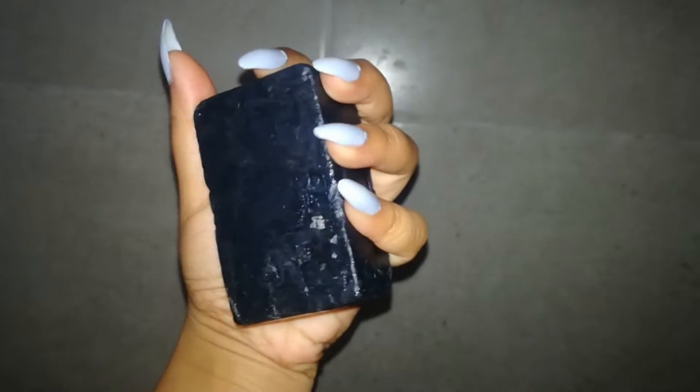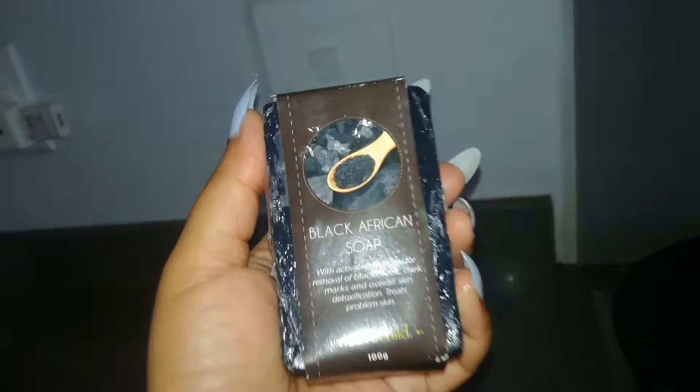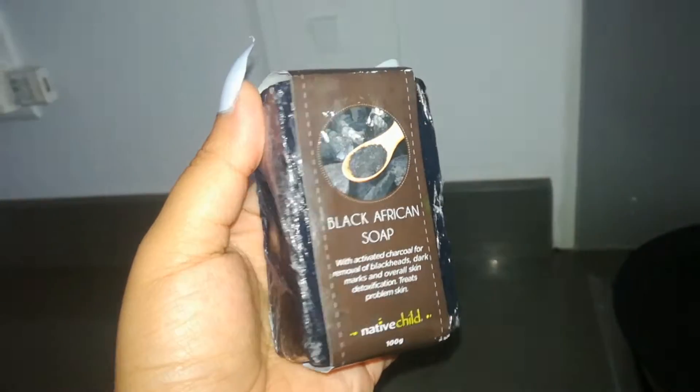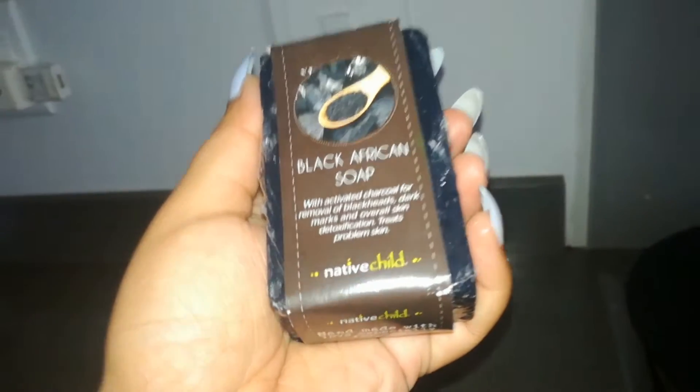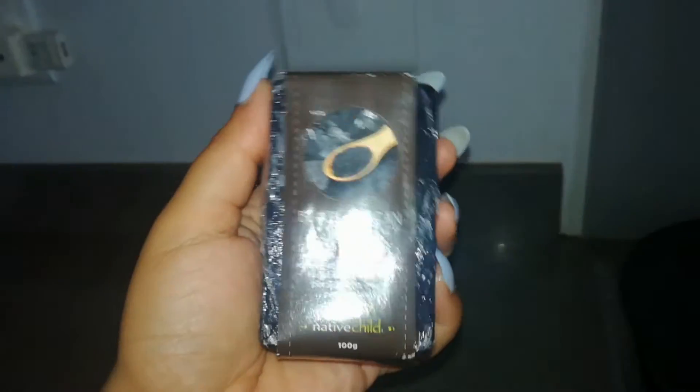African black soap is an all-natural soap made with ash, peel, and plants. This one is from Native Child — it has a lot of ingredients so it's not the most pure one. They have charcoal in it, which is why it's kind of peachy black. Let's get into using it.